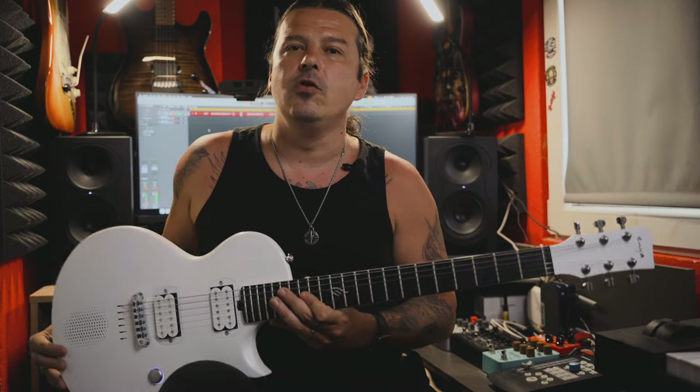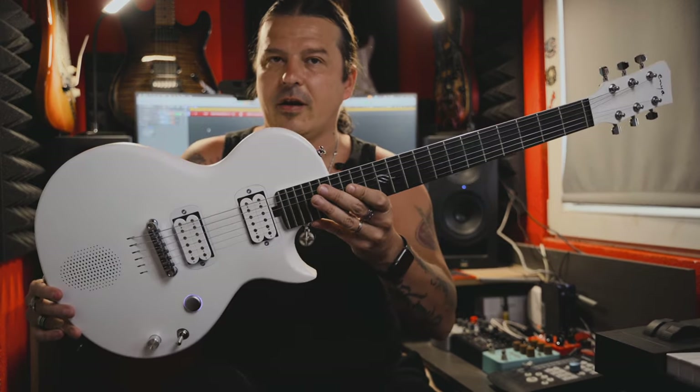At the end, I've just sent the signal from the guitar output jack into my computer and recorded this short improvisation without any external sound processing whatsoever. It's all possible with the new Enya Music Nova Go Sonic electric guitar.